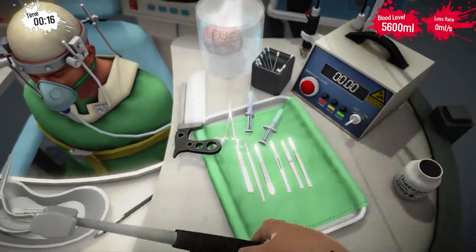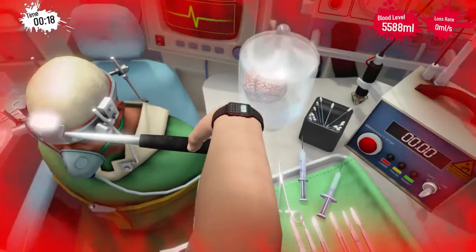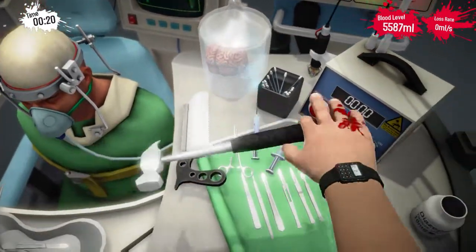First of all you're going to need a hammer. Just grab it — any way you can grab it is fine — and just whack it off the skull to get a better angle.